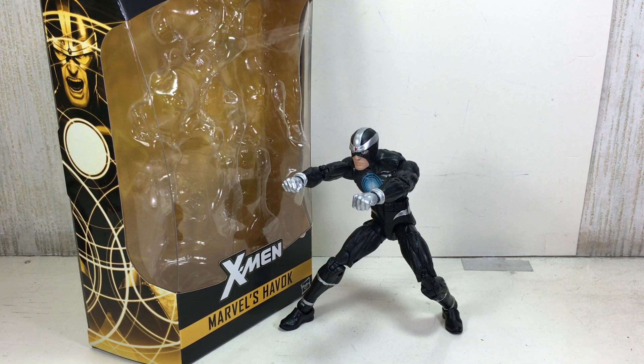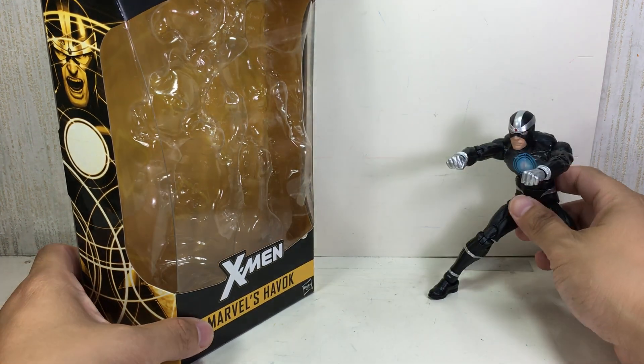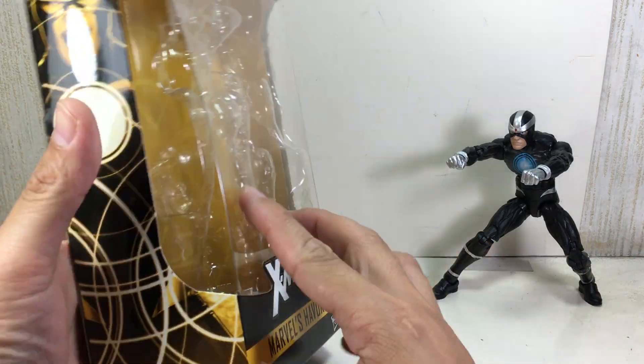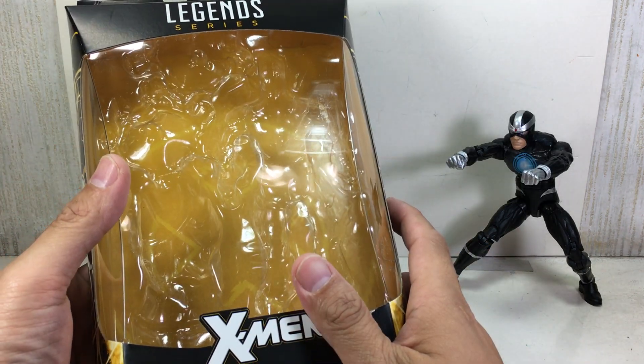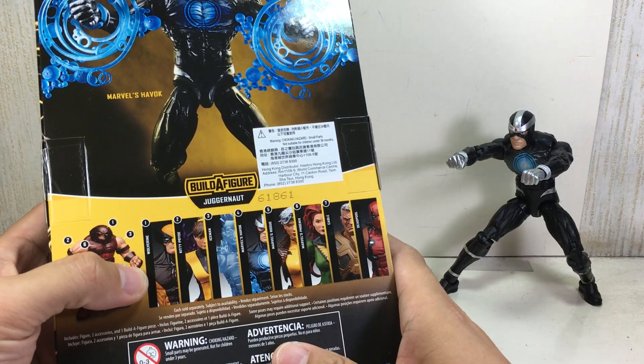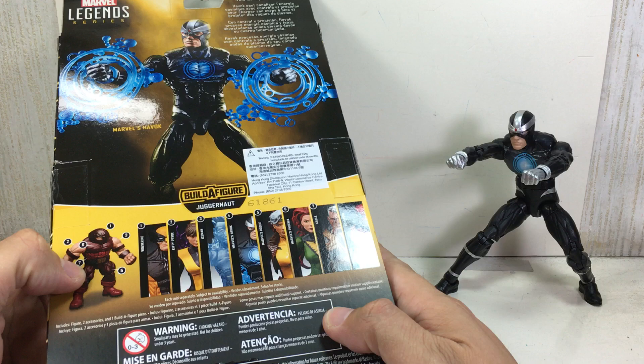This is the Marvel Legends series, Marvel's Havok in the 6-inch scale from the new X-Men Marvel Legends toy line, a subline of the Marvel Legends series of figures. This is the first wave, and here's the rest of the assortment. The figure you build is the Juggernaut.